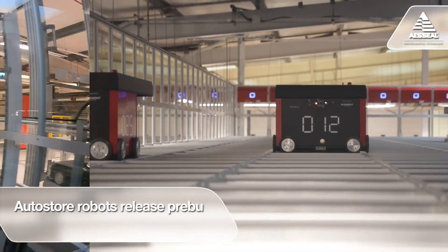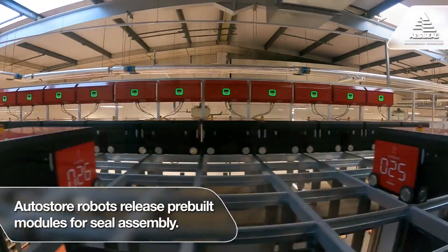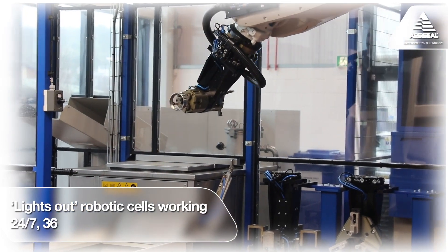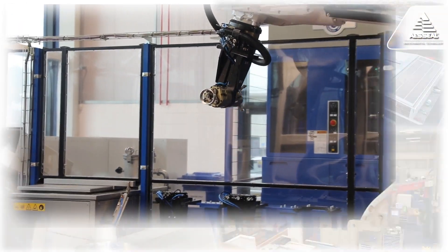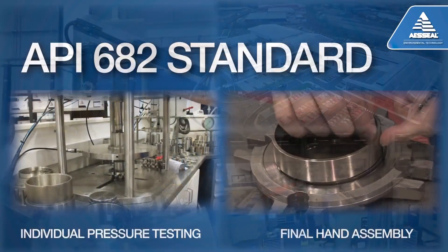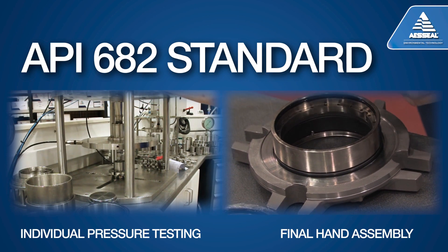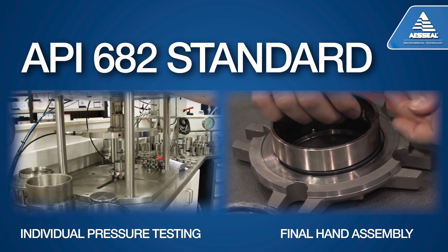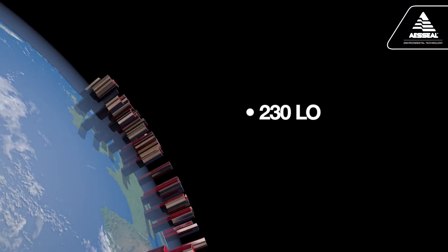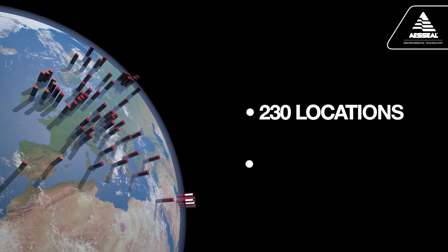AutoStore robots release the pre-built modules for assembly. The parts bins are kept supplied by lights-out robotic cells that work 24-7 and 365. We also have one of the industry's best machine shops for custom orders and final hand assembly, with individual pressure testing exceeding the API 682 standard, and with 230 locations in more than 100 countries.